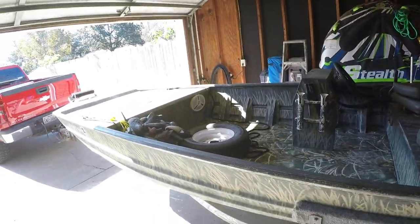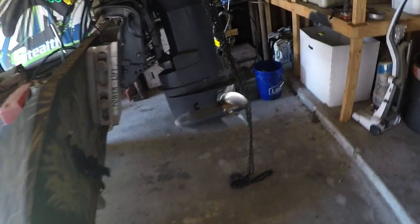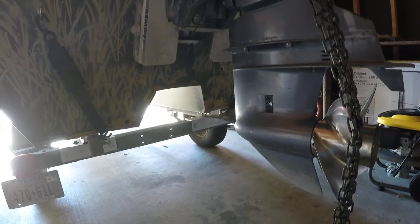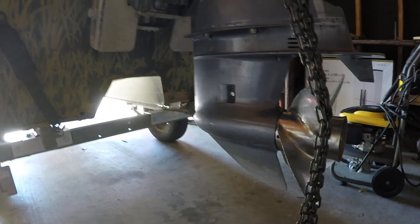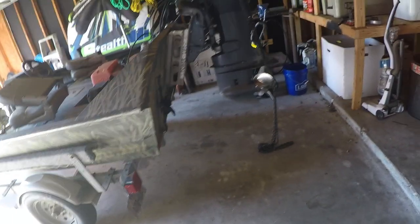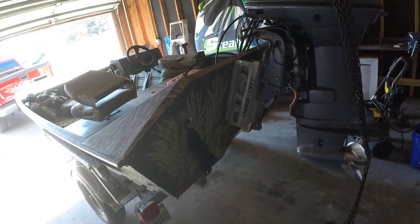Throughout the years of that video being on YouTube, the number one comment is: how does it pump water? Well, as you can see, with the motor all the way down on the jack plate, the tunnel allows water to still get to the intake. The mud we run in that video is so soft it's almost like water, so it draws water from the mud and feeds the intake as needed. That's what's good about a tunnel.